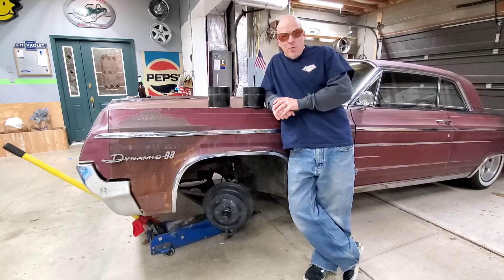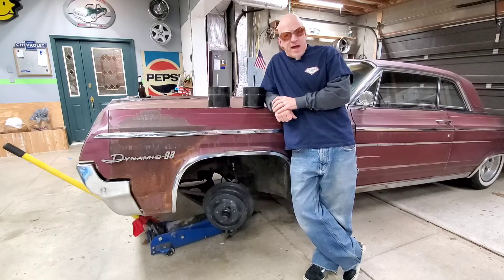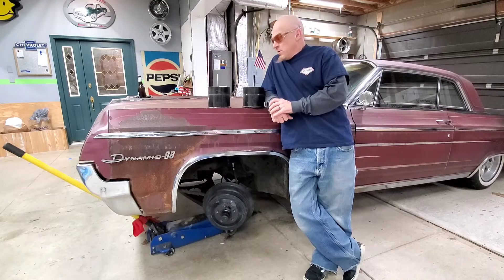Welcome to Hardcore Garage. We are back on the 64 Oldsmobile, putting the bags back in. You'll have to watch the other videos to see the fiasco that I went through.